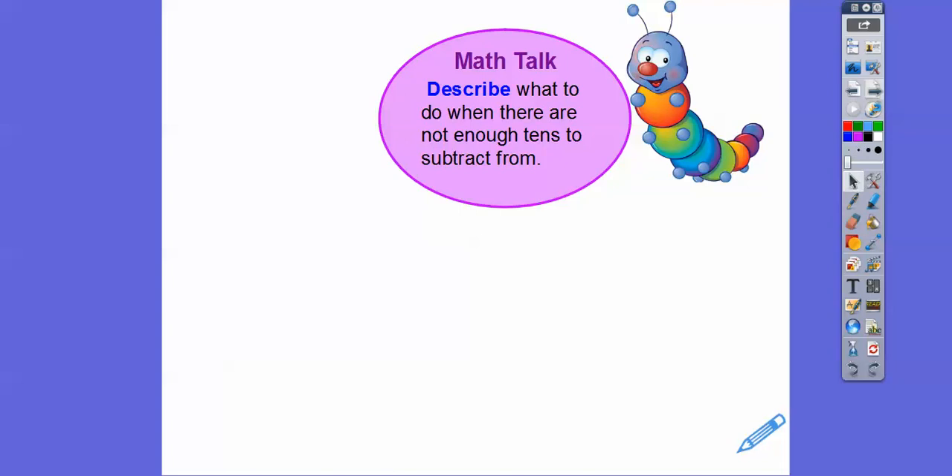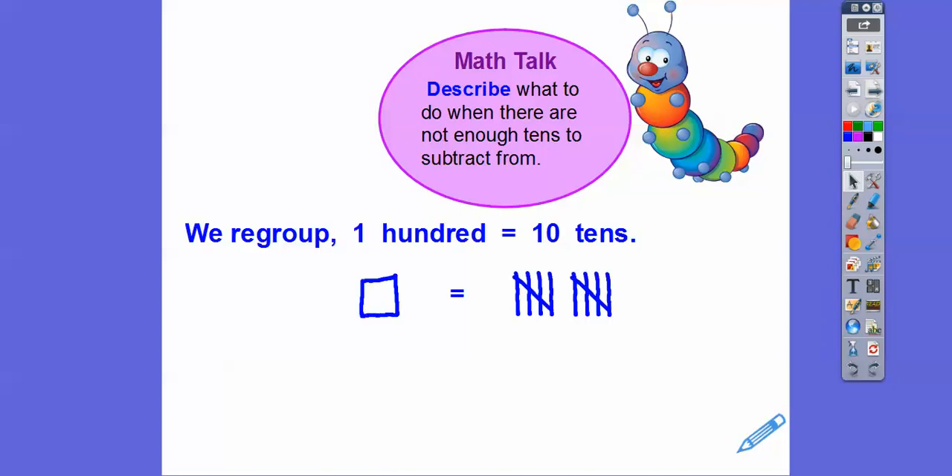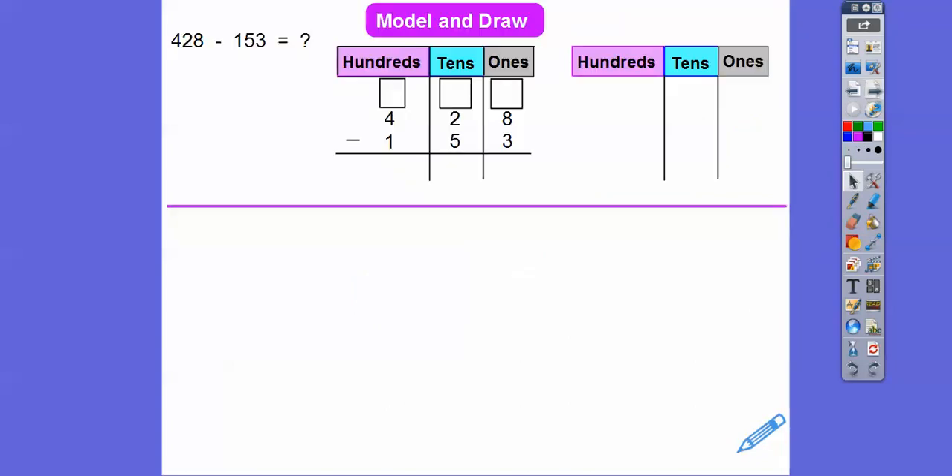Describe what to do when there are not enough tens to subtract from: we regroup the hundreds, and 100 equals 10 tens, so that should give us enough tens to subtract. Let's try this — 428 minus 153.